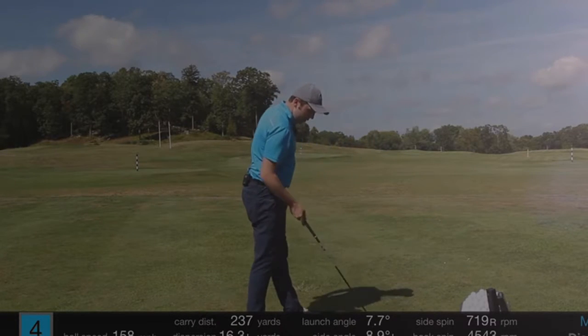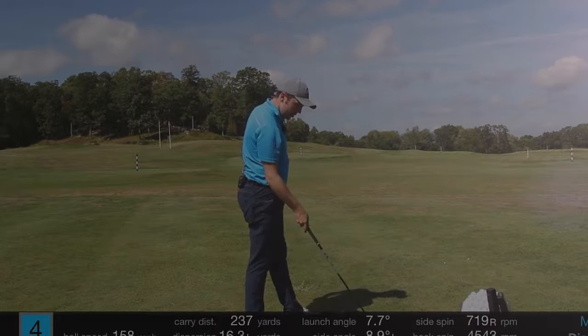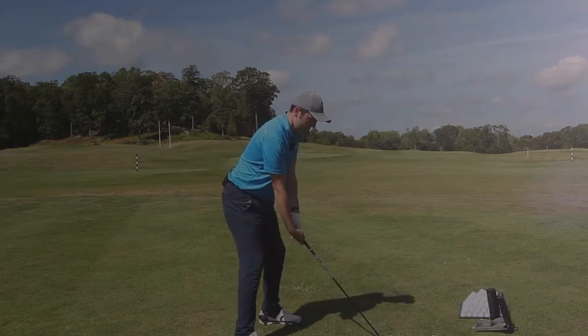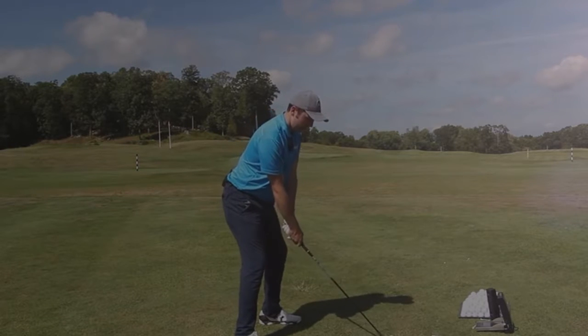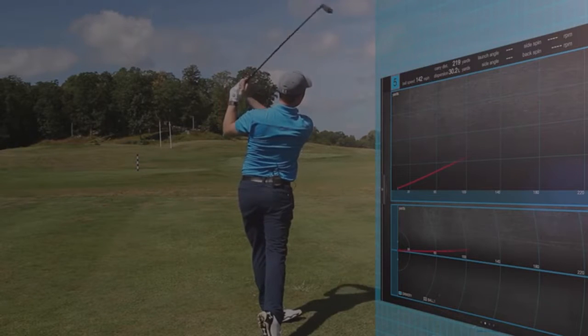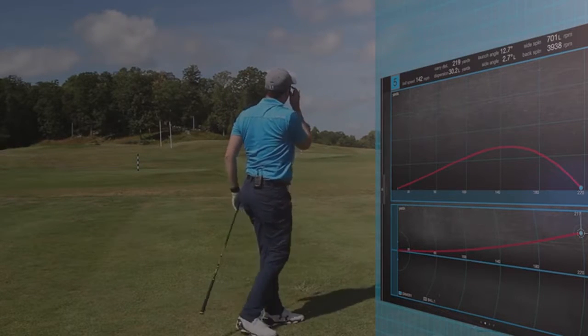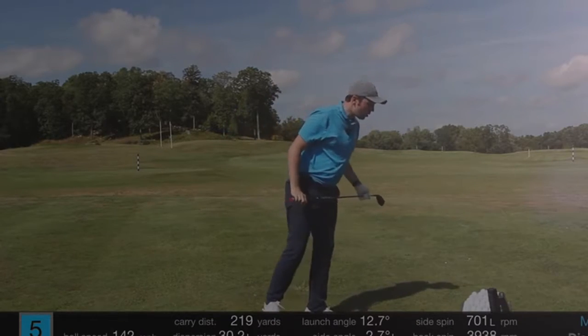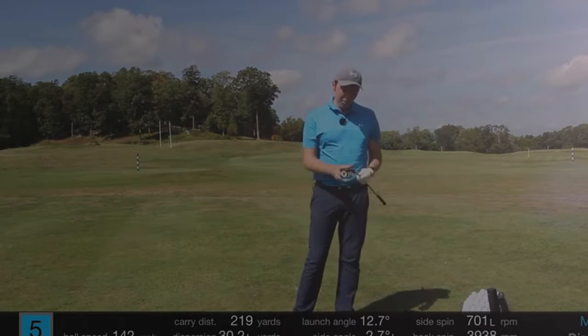Let's go for a horrible lie. I made a bit of a divot before — I'm going to hit it out of that. So this is a horrible divoty lie — see if I can smash it out of that. Yep — still performed absolutely wonderfully. 220 carry out of that divot. Performed wonderfully.